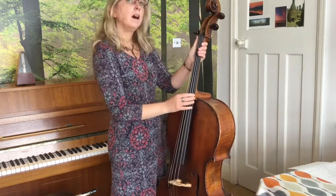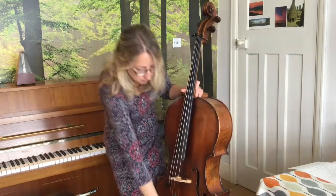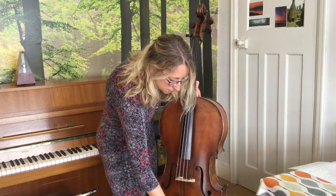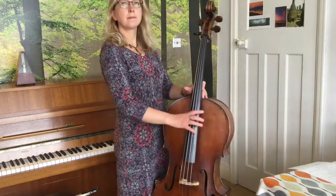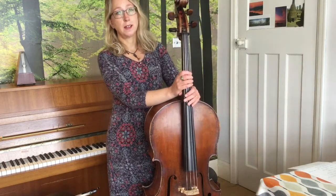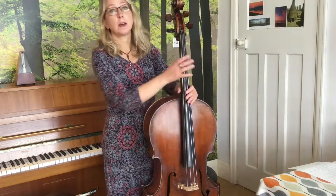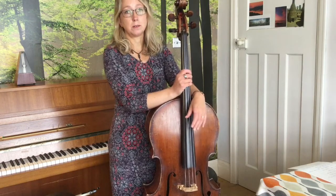Now for the last bit, when you're getting very near to the note, you could actually go back to the adjuster and finish off with that. There we go — and you've got A in tune. If lots of your strings have gone very loose over the last few months, it could be that the bridge has actually gone loose as well and even fallen down. If that's happened, that really needs a teacher to sort it out, so we can sort that out for you.